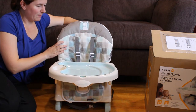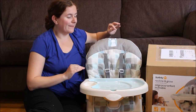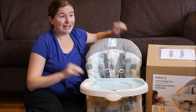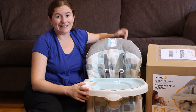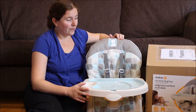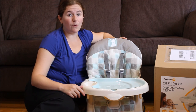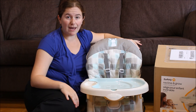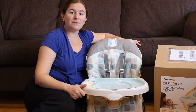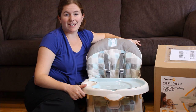It saves space within your home, saves you from tripping over legs sticking out of high chairs, and is nice and compact and easy for travel when you're on the go. If you have any questions about the Safety 1st Recline and Grow feeding seat, ask them in the comments below, and please subscribe to the Little Miss Kate YouTube channel for more informative product reviews.